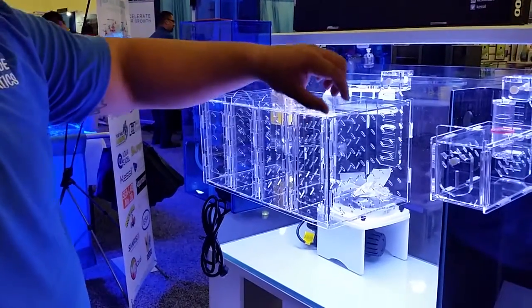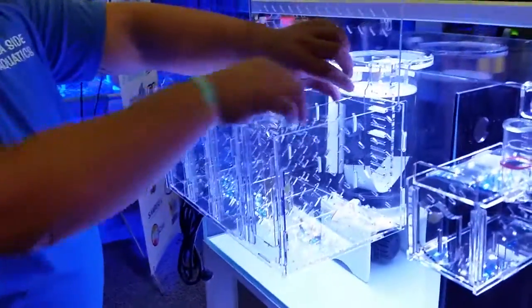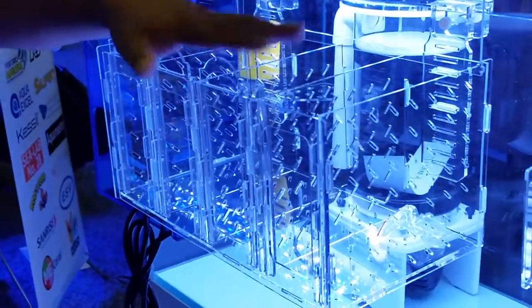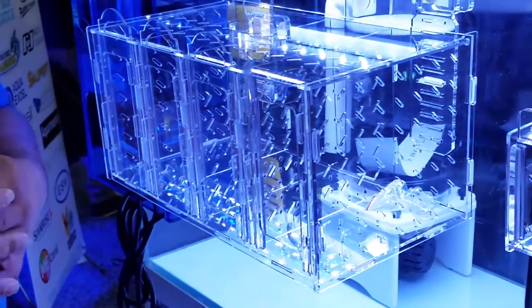The cool thing about this box is that it can fit larger fish by taking off the center dividers. So fish can have this whole space, or two of the spaces, or three of the spaces for the quadruple. You can configure it for whatever size fish you want.